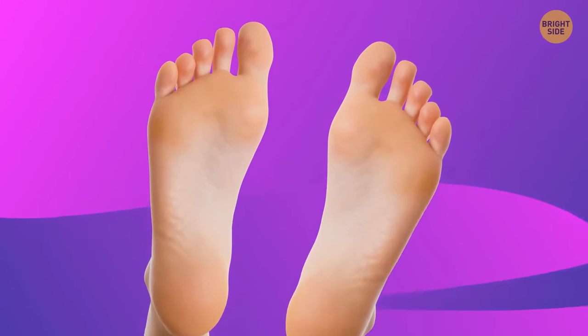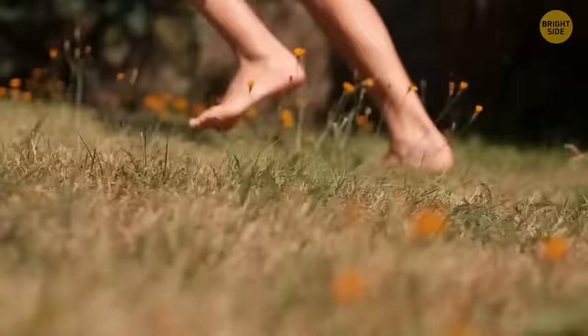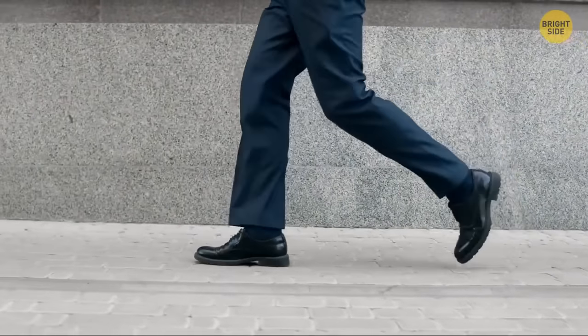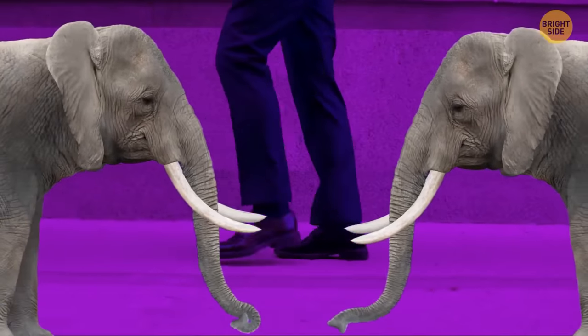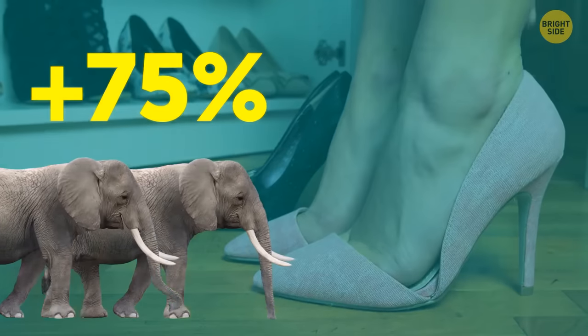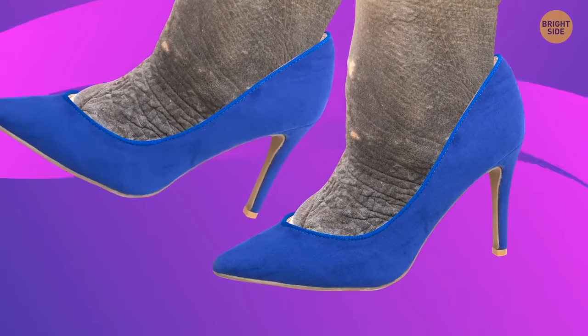Calluses are often formed on the soles of the feet because they're under the pressure of the whole body when you move. During a typical day, your feet bear the collective load of approximately two African elephants. And if you put on high heels, you increase this load by 75%.